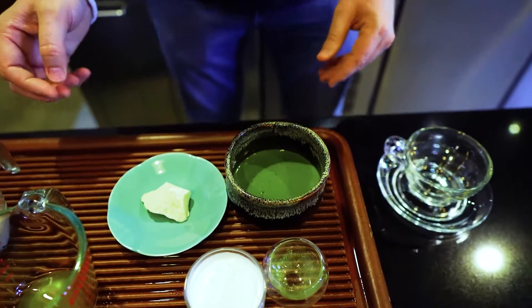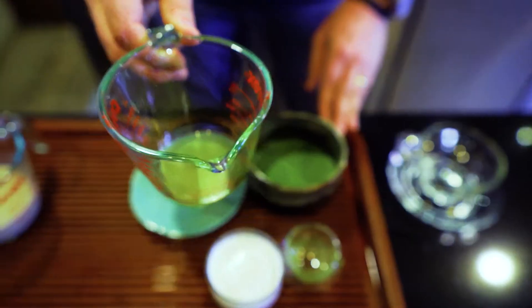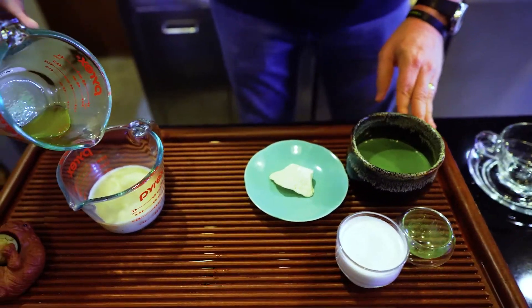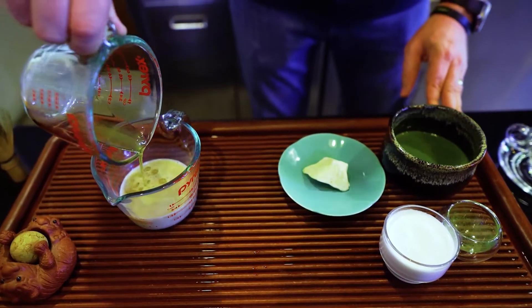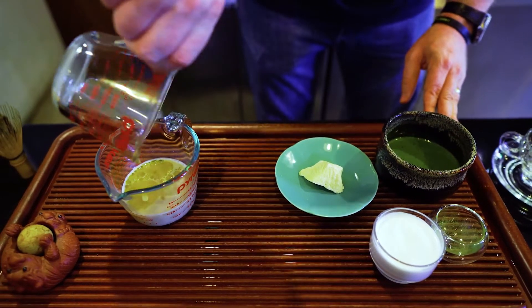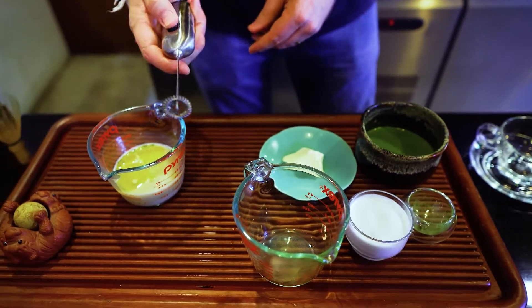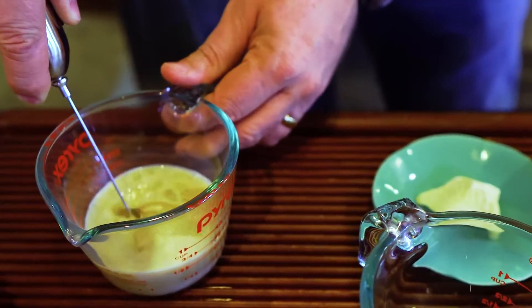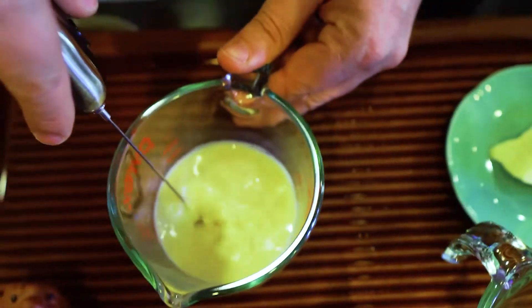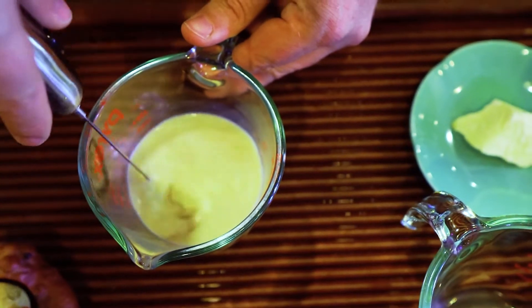What we're doing next is we will add the cacao butter, which I already melted, into the pistachio milk. And to make sure that we mix everything up, I take this frother and mix it for a little while so that all the oil is dissolved in the pistachio milk.